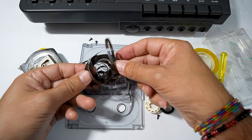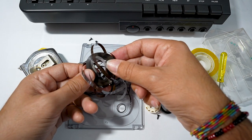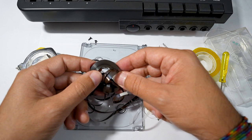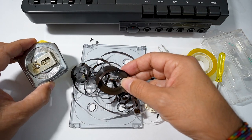Now we must cut the tape that will be part of our loop. We can make loops of different durations depending on the length of tape we use in the cassette. Let's take a ruler to measure the tape.